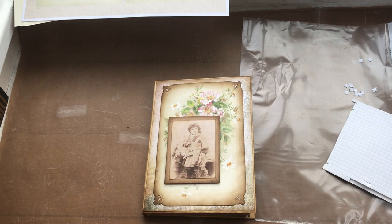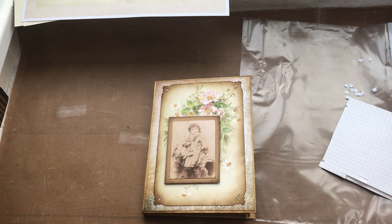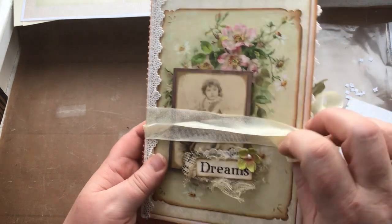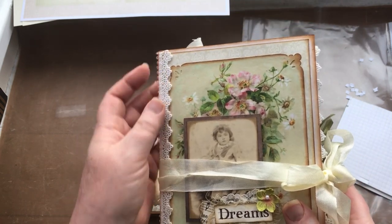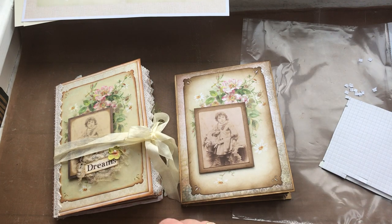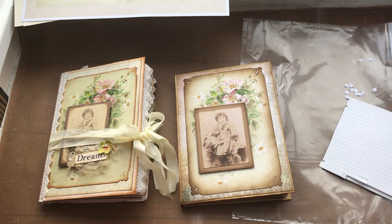I'm going to leave it there for today and come back tomorrow to show you how to do all of the spine decoration, how to ink up your seam binding, talk about attaching the lace, and then we'll start on some of the decorative pieces inside the journal. I think that's enough to keep you occupied for today! Enjoy the rest of your weekend — I'll see you all again tomorrow, thanks for watching and I hope you're enjoying it.